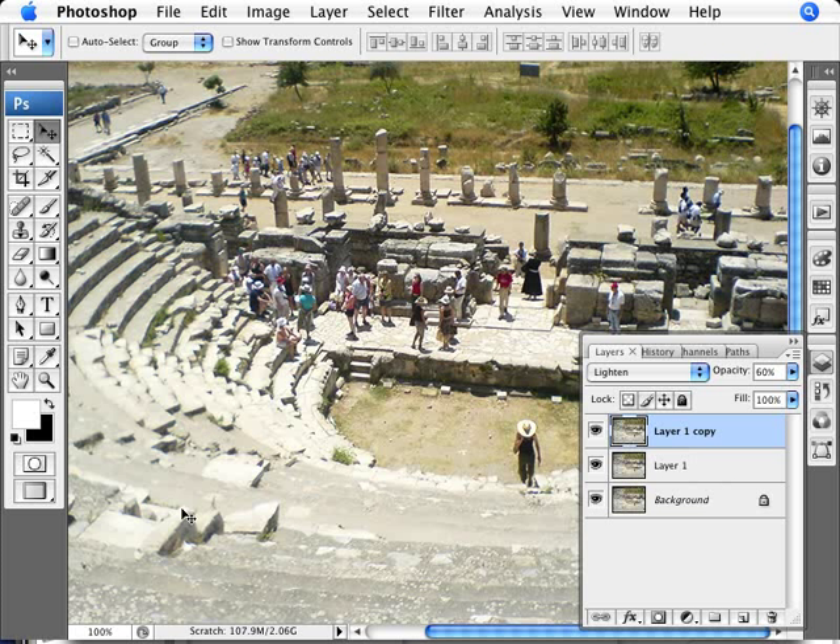The other thing to pay attention to is the lighter areas. Here's the before and here's the after — and I find it's getting a little bit too washed out in this area. So we can reduce the Soft Light opacity to something like 70%. That's doing a pretty good job: Soft Light at 70% and Lighten at 60%.